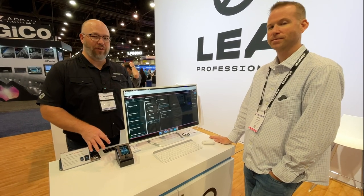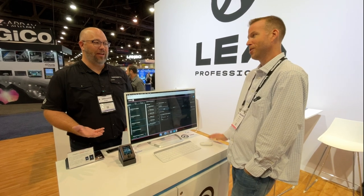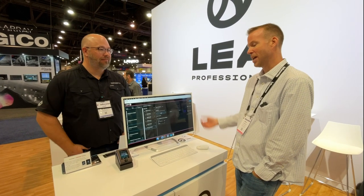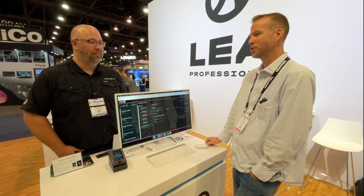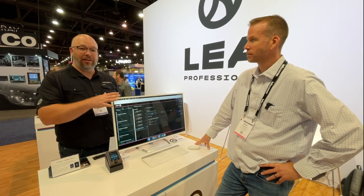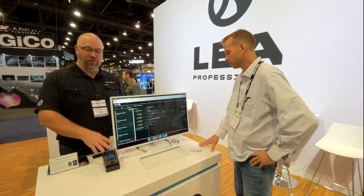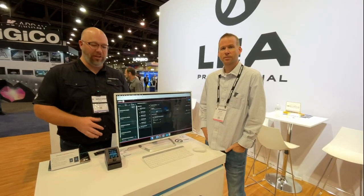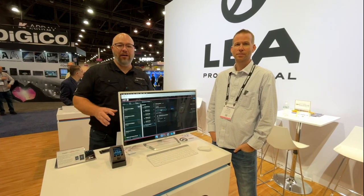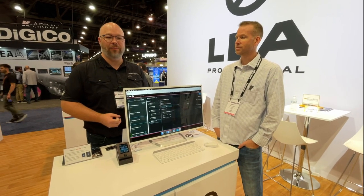Incredibly cost-effective — and available when? We're here at the show, and by the end of June or early July we'll be shipping. LEA amplifiers are fantastic — a lot of horsepower for not a ton of money, and the control is fantastic. If LEA amplifiers make sense for you, we'd love to talk to you about it and see how it might fit your application. Reach out to us and we'd love to talk.